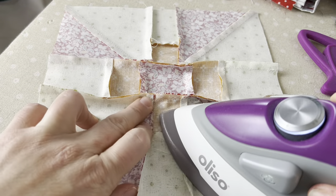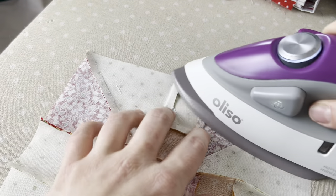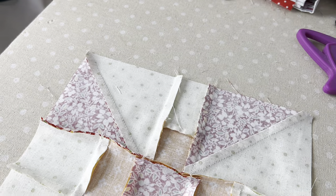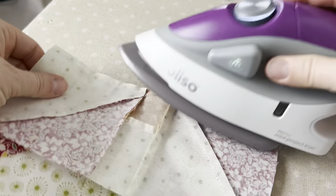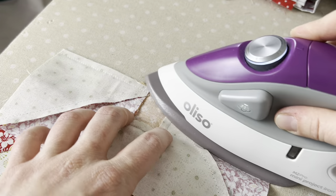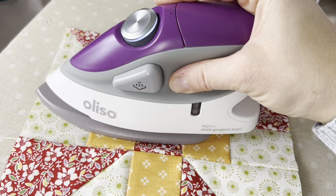I have that side pressed and now I'm going to repeat the process on this other half. I could push it down and just come across but I like coming at it from this other angle — it feels natural, so I'd recommend you do whatever feels most natural to you. After I have that pressed I'm going to fold the block closed and press this long seam. I always make sure that everything is laying nicely before I do this, then gently open it up and set my iron on that seam from the front.